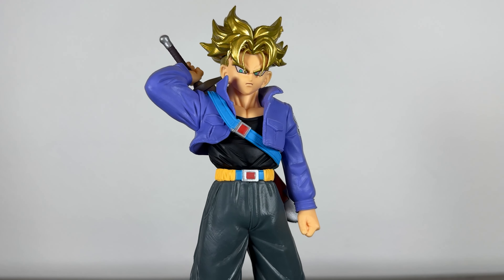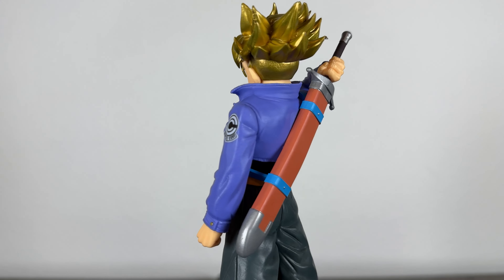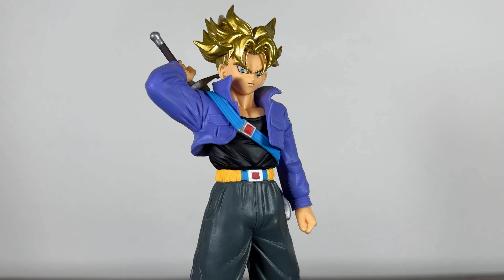I'm glad they put him in this more interesting pose too as it makes the whole figure look much better. Of course, I'm not the biggest fan of figures needing to be on bases for their display, and this Trunks unfortunately has pegs sculpted into his feet, so he needs the base to stand.